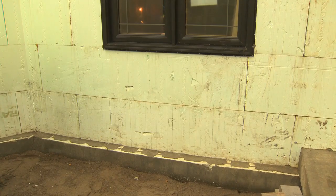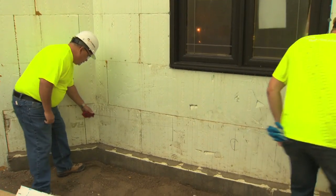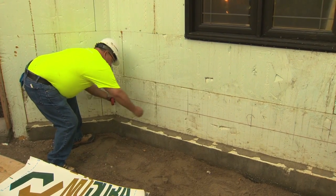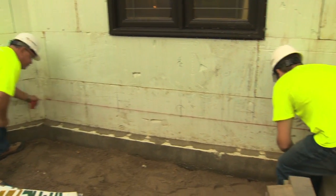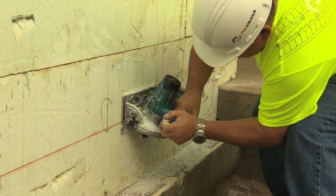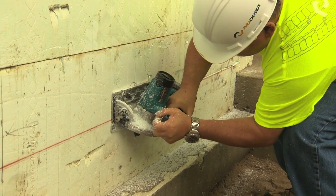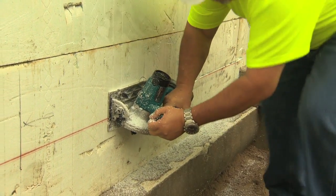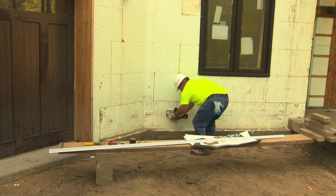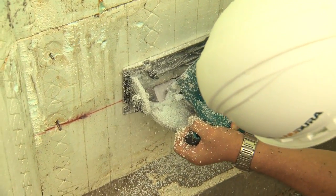When installing brick or stone veneer, there are a couple of steps that NewDura recommends. In this example, the mason is installing stone veneer and is about to apply a through-wall flashing in accordance with standard building practice and code requirements. Start by chalking a line 6 to 9 inches or 152 to 229 mm above the brick ledge.